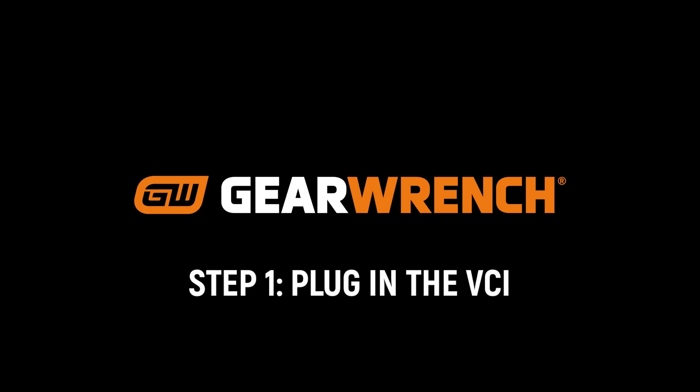Step 1: Plug in the VCI. Insert the GW SmartVT VCI into your vehicle's OBD2 port.